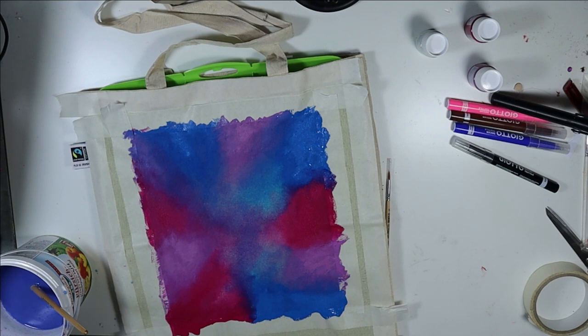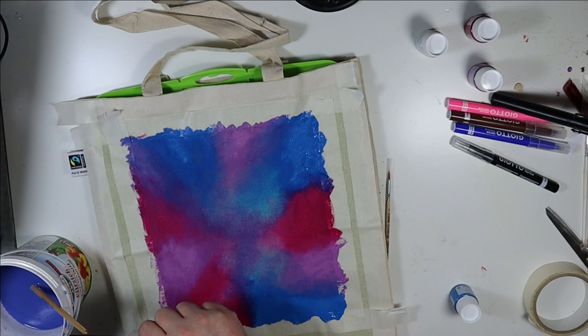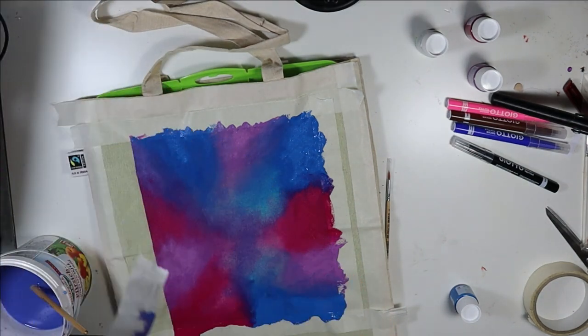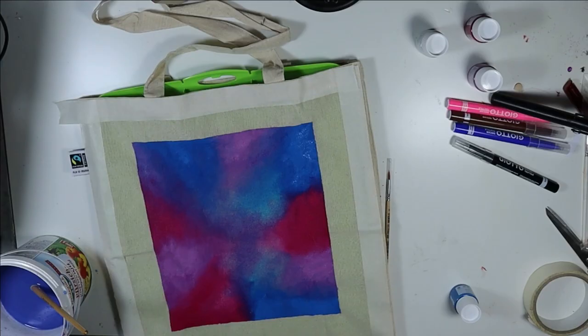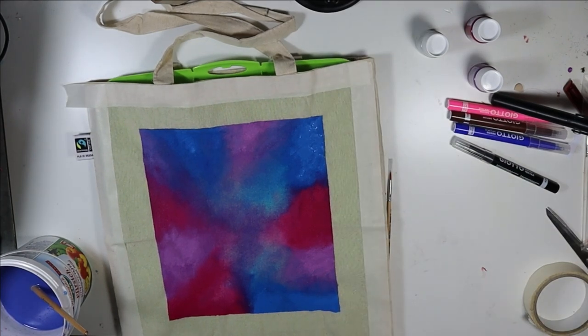Let's remove the tape and hope for the best. That gives a nice border. Now we leave this to dry and then we will see how the rest of it will work. Wish me luck! For me it will take some time, but for you we just switch to the dried bag.